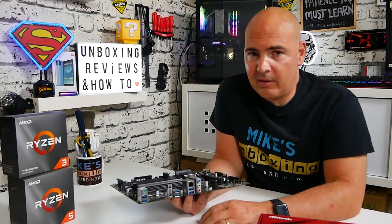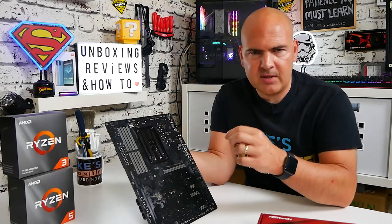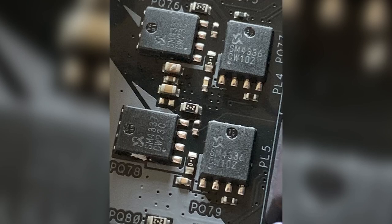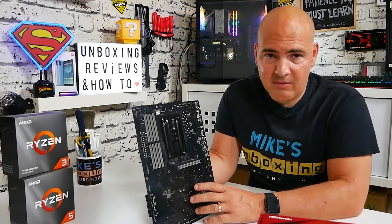Moving around to the back of the board, there's the standard AM4 backplate with two screws rather than squeeze clips. I did actually remove the VRM cooler to see what's underneath — the VRM is a six-plus-two making eight phases, using SM4337 and SM4336 MOSFETs for high and low side. Not the best VRM setup in the world, but again this is a budget B550 board.